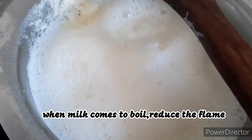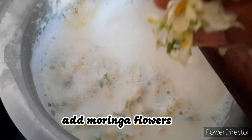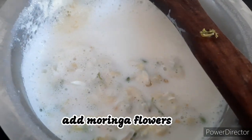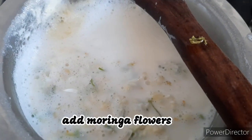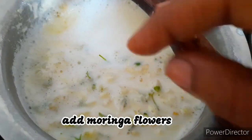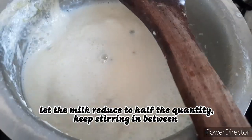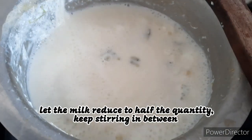Now I am adding clean moringa flowers and letting it boil until the milk reduces to half the quantity. After 10 minutes, the milk quantity has reduced.